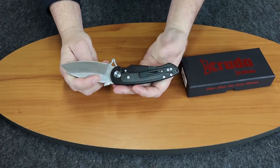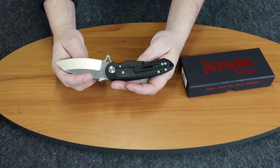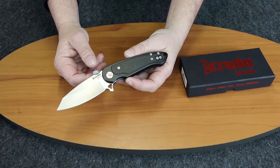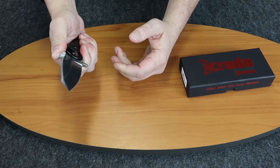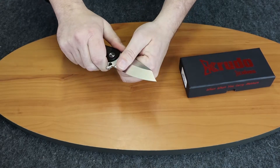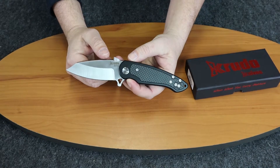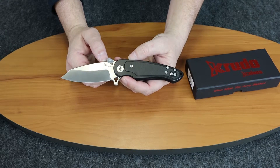The pocket clip is reversible so that you can use it whether you're left-handed or right-handed. It has a thumb wedge that's used for grip as well as deployment out of the pocket, similar to what you'd find on an Emerson wave feature — it works very similarly to that.